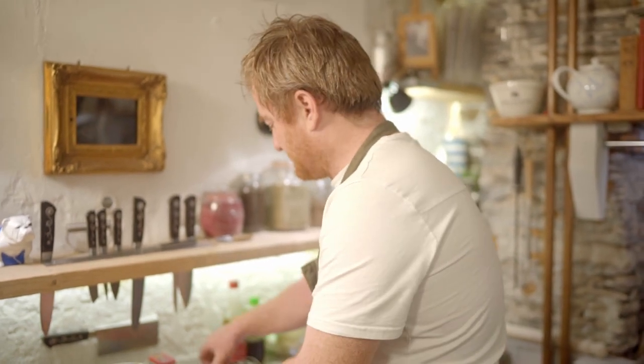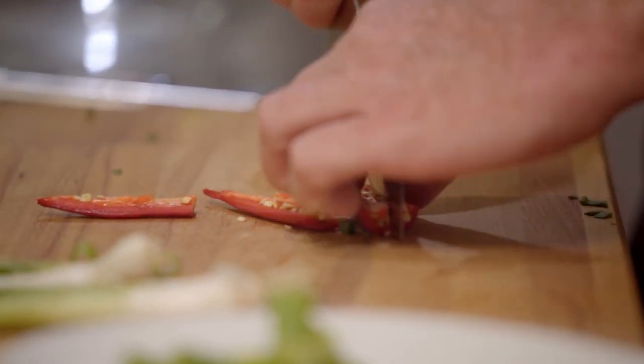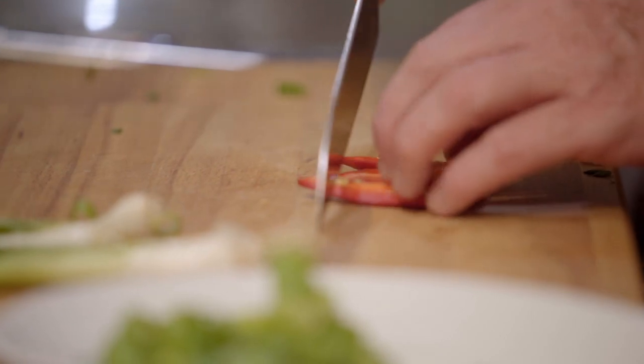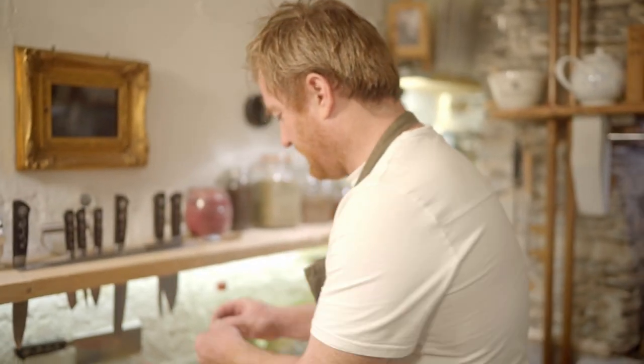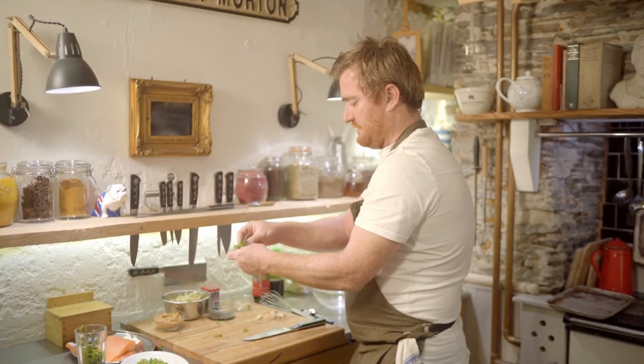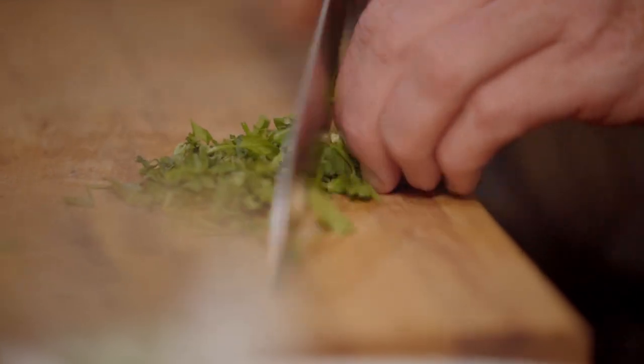So I've got some bean sprouts here, some spring onion, a bit of red chilli — just a medium chilli, chop that down. It's not super spicy but it just gives a nice little kick. Then I've got a bit of ginger and garlic, a nice lump of coriander — just wrap it up into a tight ball and go through it once.